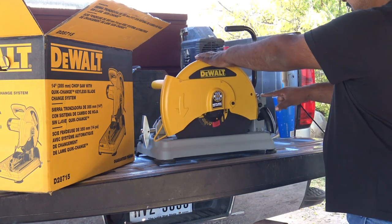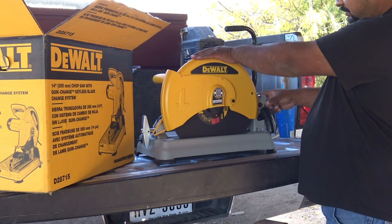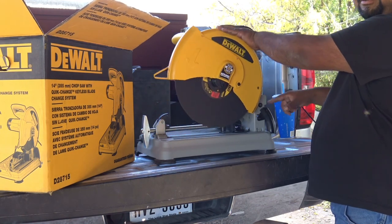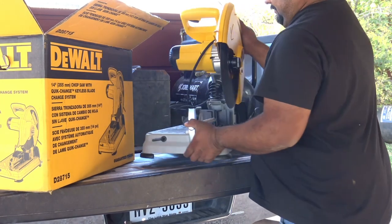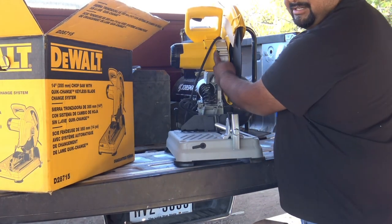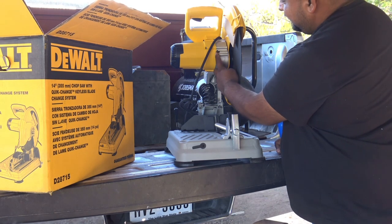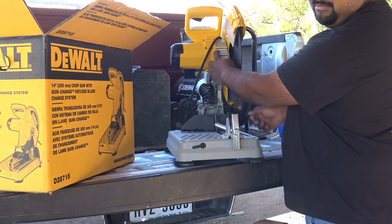Right here in the back there is a little pin — just push it in and it won't let it go up. Push the pin in and it will release. Like I said, you push that little pin in and then rotate the ratchet and it will come loose with the blade.